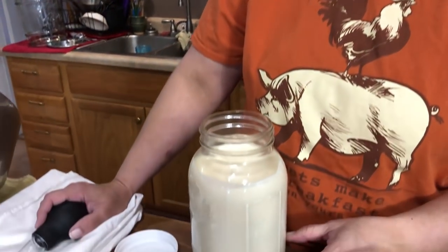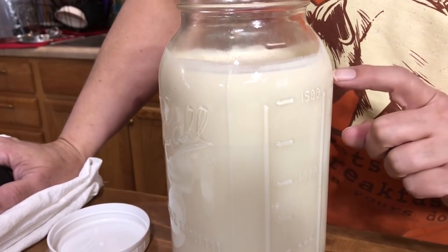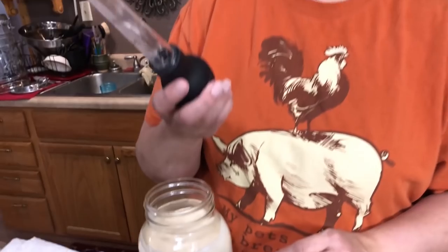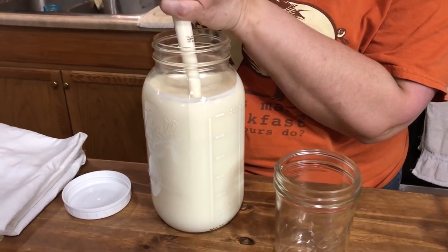Since we have our own milk cow, when the milk sits in the refrigerator for a while the cream separates and floats to the top, which is really awesome. I'm going to take my turkey baster — which has seen better days, it's cracking — and just get some of that cream off the top.